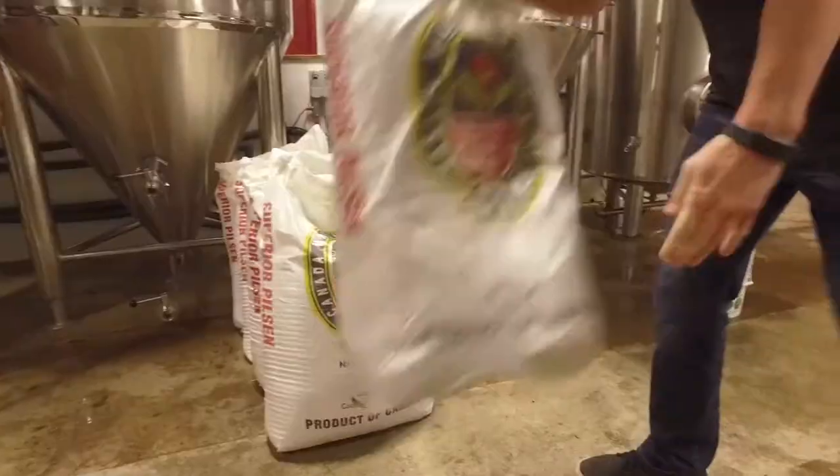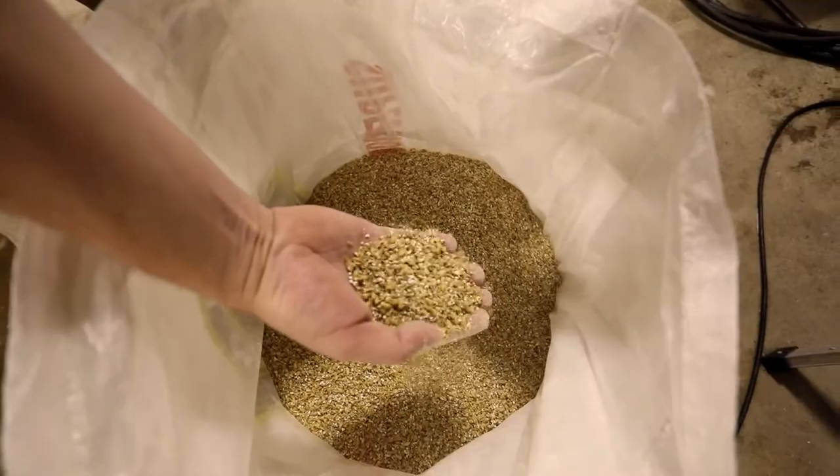We have an apricot saison. It's brewed with malted barley, malted wheat, and malted rye. And then we added 142 pounds of apricots after primary fermentation.